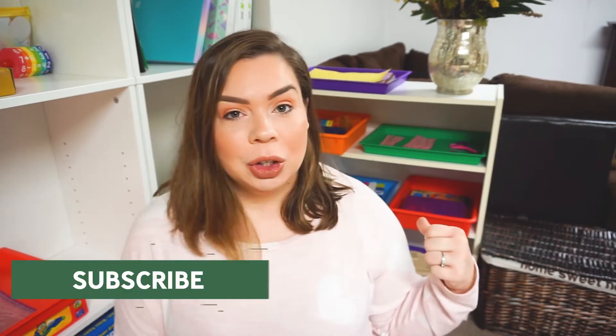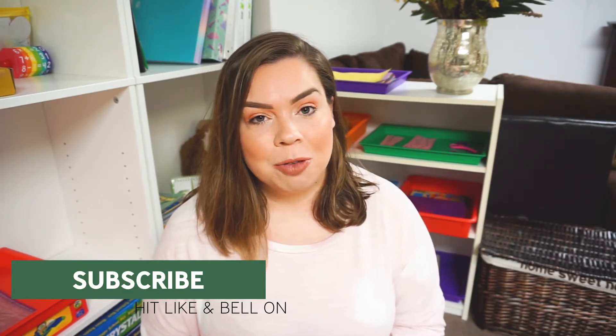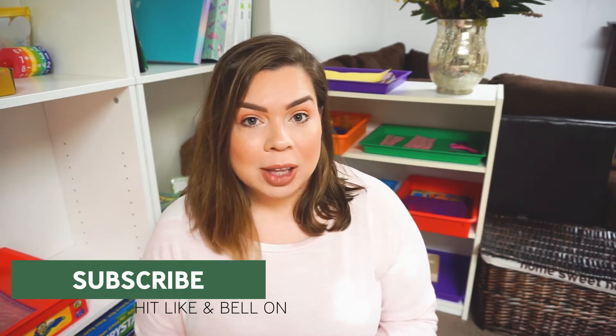These trays will obviously work for anybody between the ages of two and five. Before we get into those, make sure you hit the subscribe button down below for more homeschooling content just like this video. The like button lets me know that this is a type of video that you enjoy, so I know what to make for you in the future.